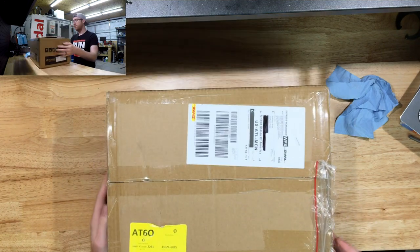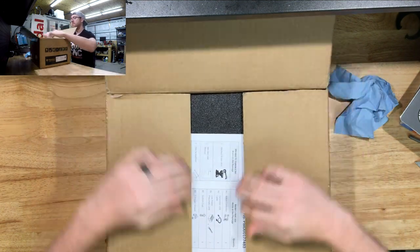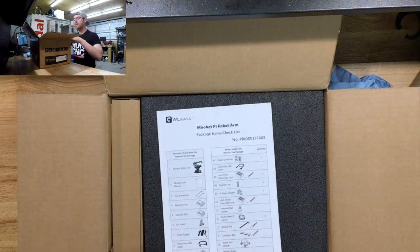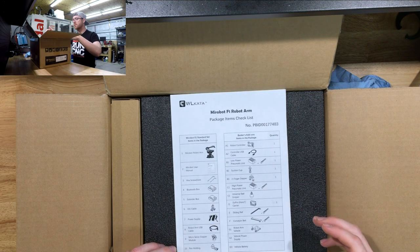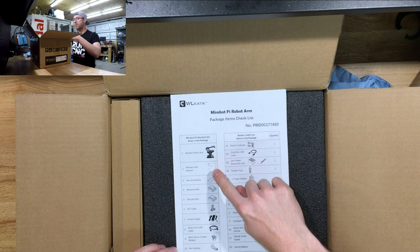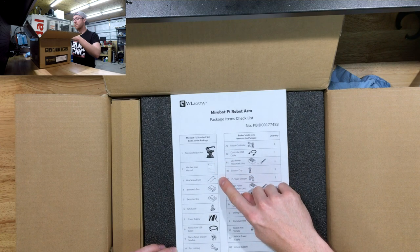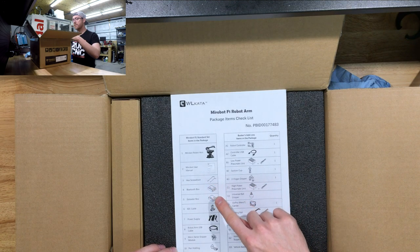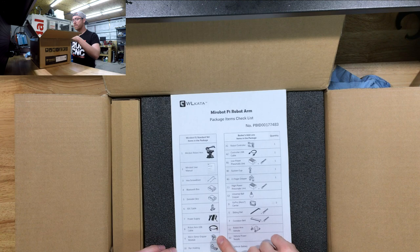Here we go, the box is opening up. We've got a list of all the things that should be in this box: the robot arm, the user manual, a hex screwdriver — probably for the options or attachments — a Bluetooth box, an extender box, IDC cable, power supply, robot arm USB cable, and the micro servo gripper.